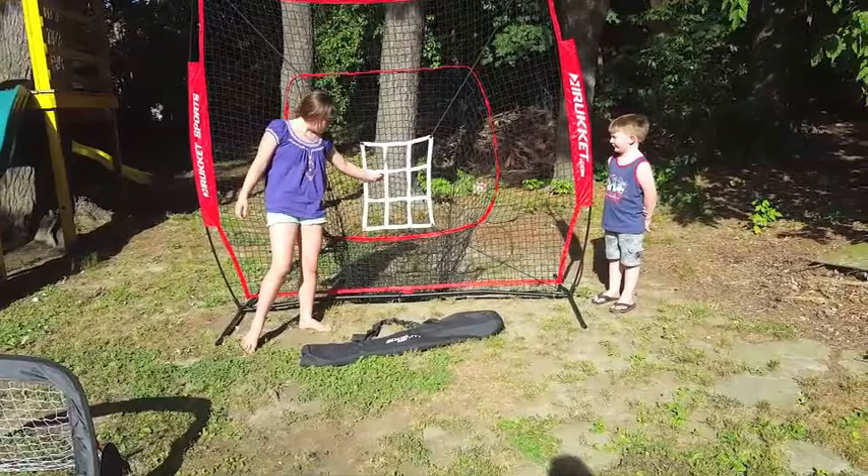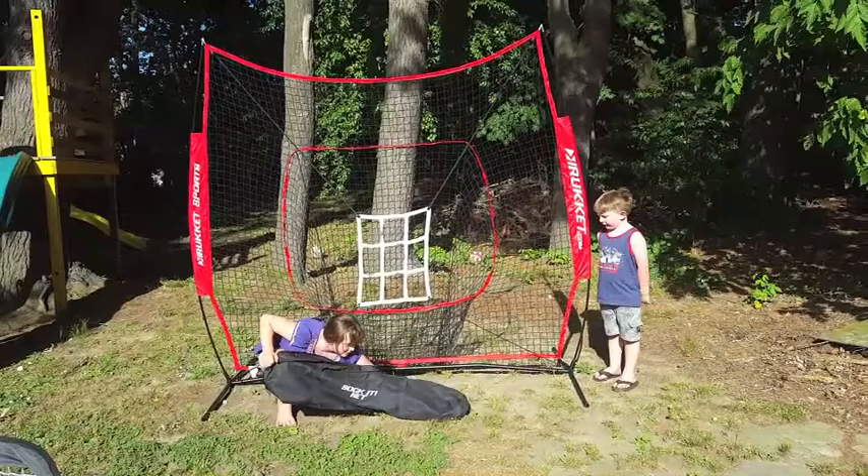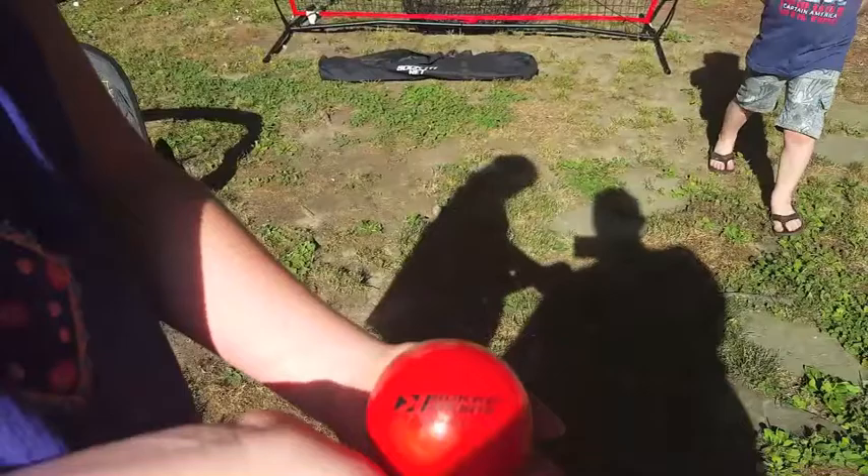Do you guys have anything you want to say? Does it look like fun? Yeah! They've already been throwing the balls that came with it in there. The balls are really cool too, by the way. They're red and they're kind of squishy, but they're heavy — they have bean bag fill in them. They come with three. Squeeze it so you can feel it.